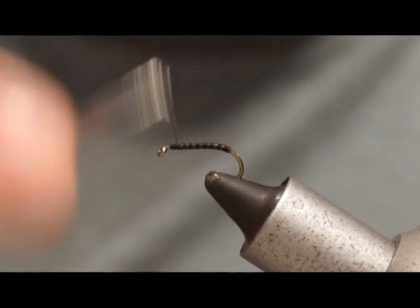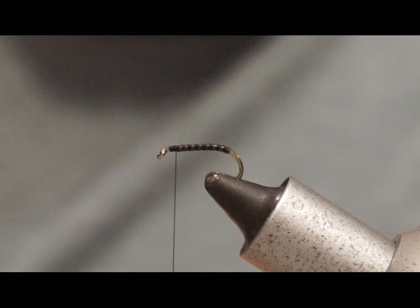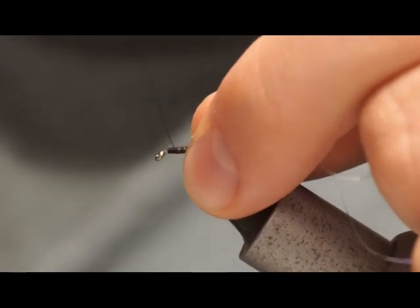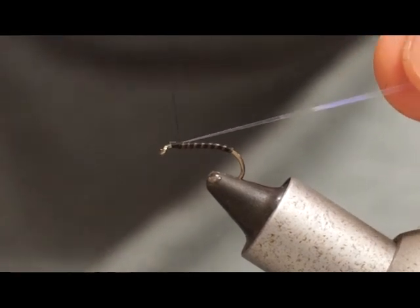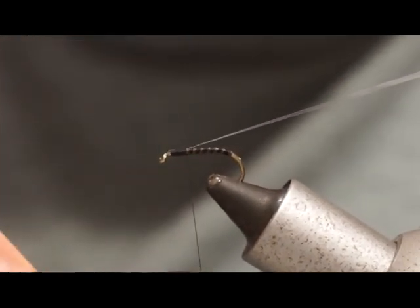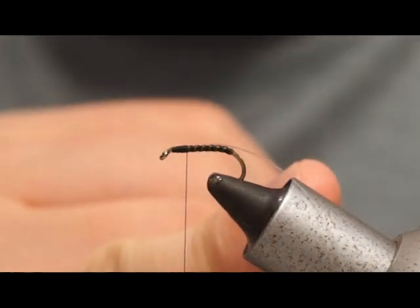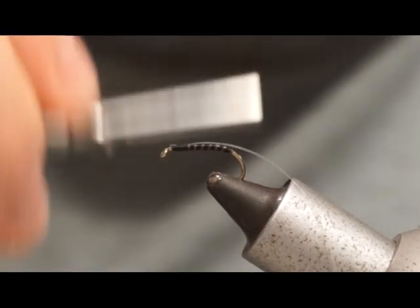Now we're going to start tying at the top here. The first thing we're going to tie in is the UV Mylar. Simply tie that in over the top and have a look as you're tying it in to make sure that it's perfectly on top. Don't be afraid to come over the top of that quill. We want to have a nice even head, and now we're up to the base of where the head's going to be — I want that slightly bigger.